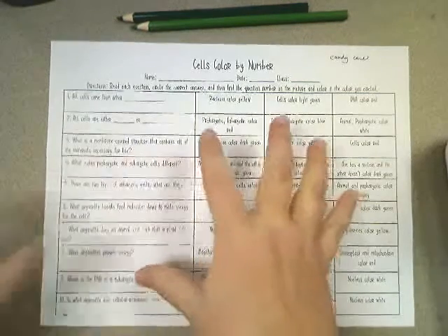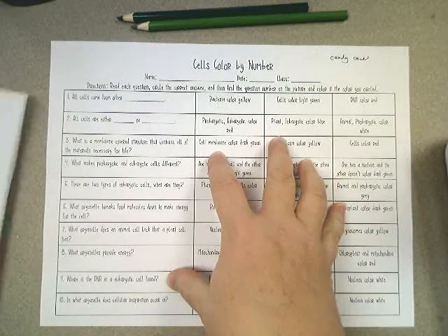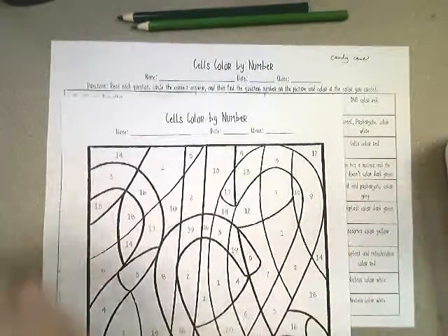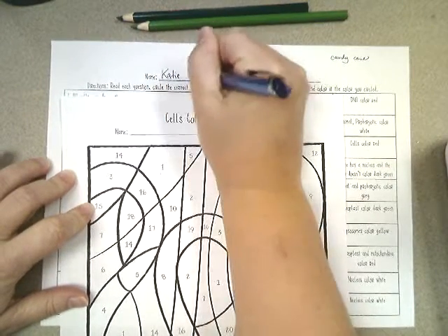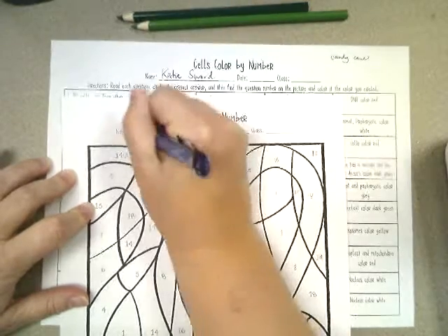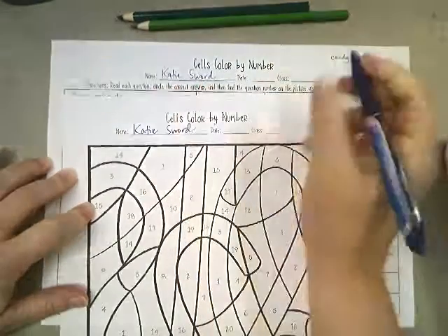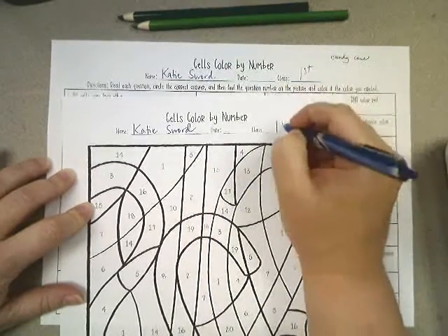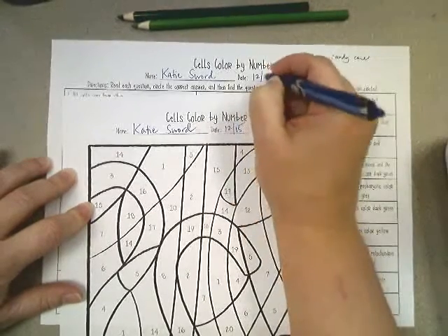You should have two sheets — a direction sheet and a color by number sheet. First thing I want you to do is put your name on both of them. You're not Katie Sword, don't put that. And put your class period — first period, whatever.